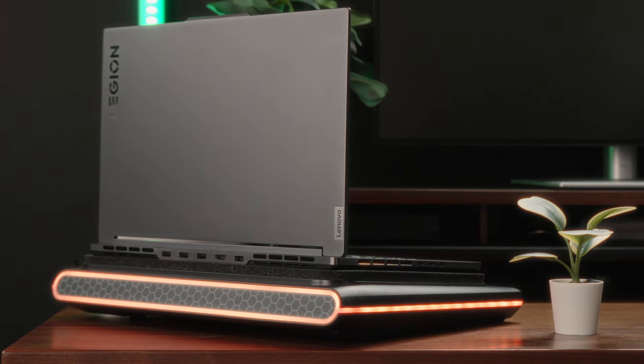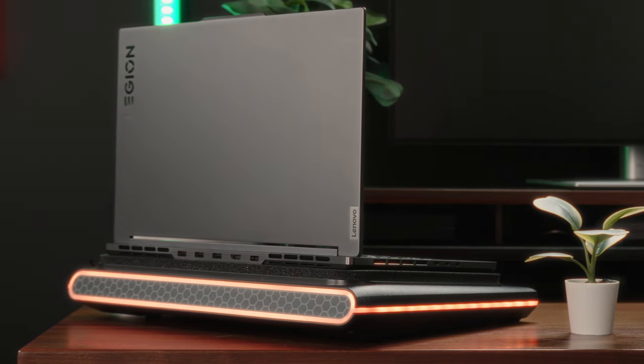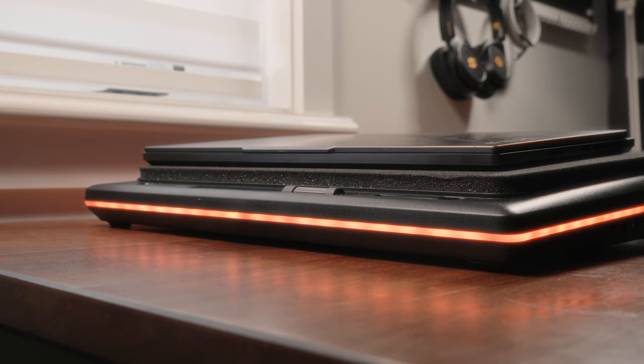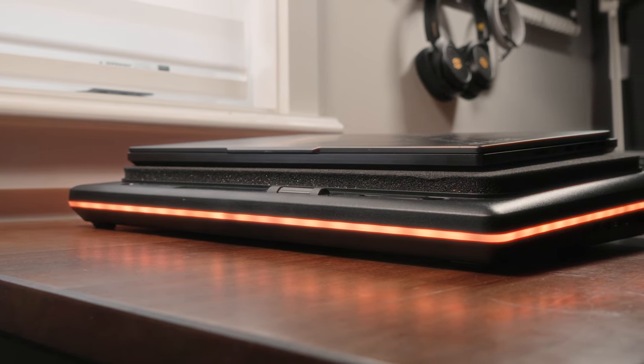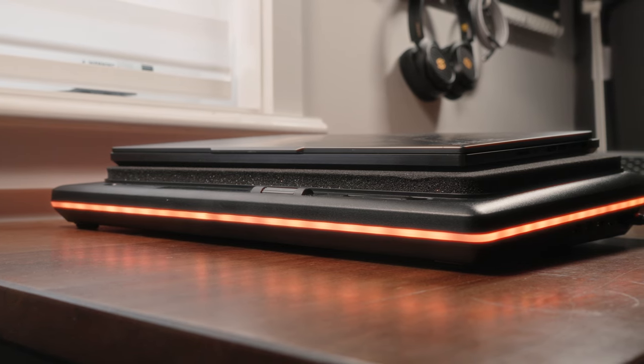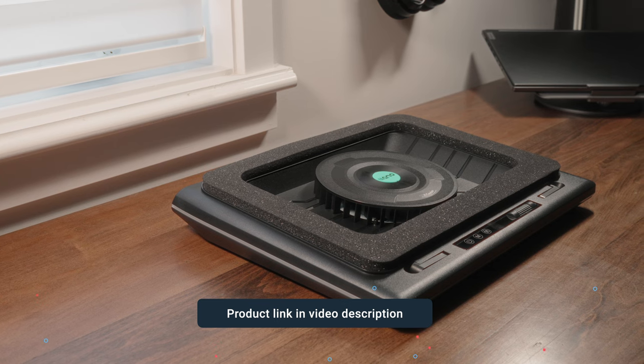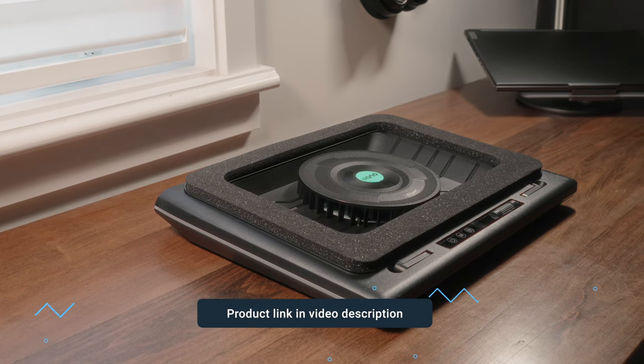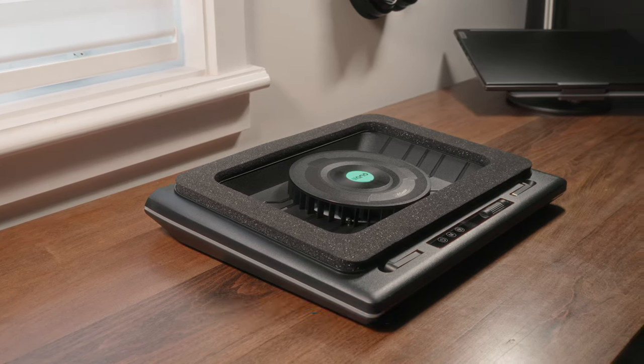That's pretty much it for the Lano Laptop Cooler. This thing is definitely more on the hardcore side — it's designed to optimize cooling for even the hottest of gaming laptops, as you saw from the objective testing. If you're interested in purchasing one, I'll leave a link in the video description below. As always, if you enjoyed the content, make sure you hit that like button, subscribe to our channel — it genuinely helps us grow. Catch you in the next one.